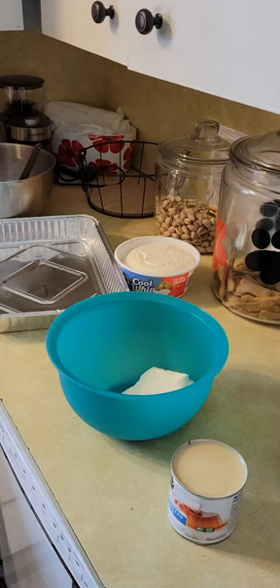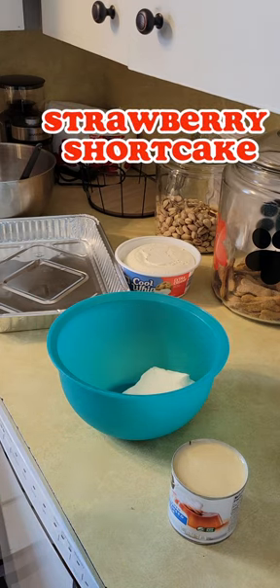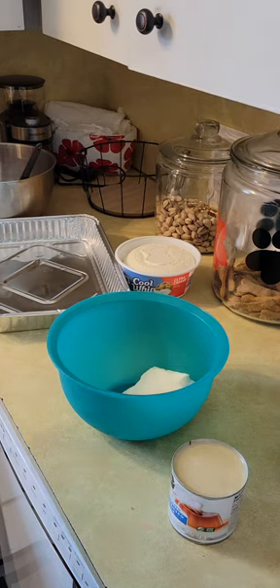All right, we're gonna make a strawberry — not cheesecake. Oh good gravy, strawberry shortcake! So I got to make this quick because I got to get out the door. So here we go.